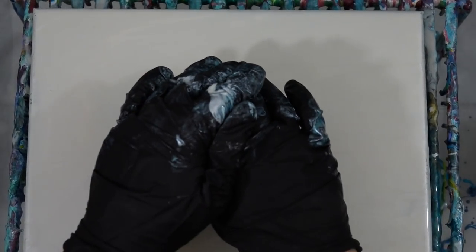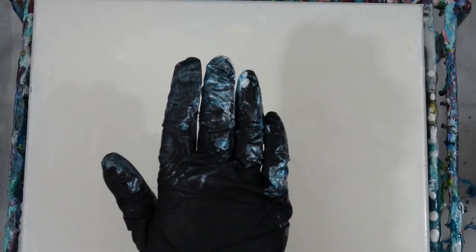So I flood the canvas with a very thin base coat of pearl — this is actually Sargent's iridescent pouring medium mixed with Floetrol, in a bottle pre-mix that I already had. So I decided to use that and see if it would work. I added a little bit of water to make it thin and then I just start doing the swipe colors again.